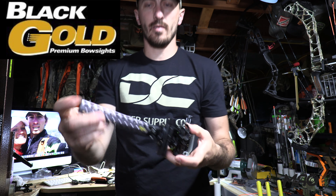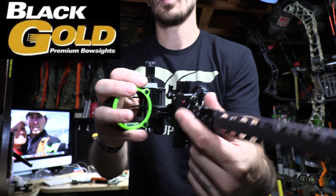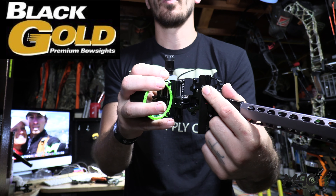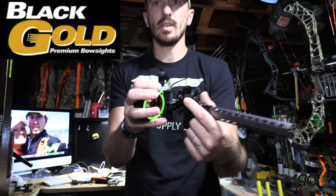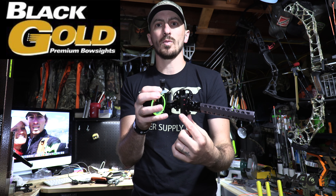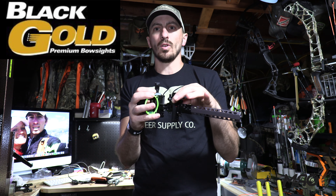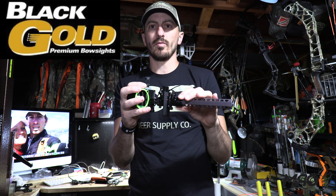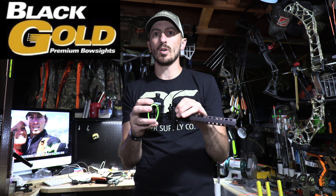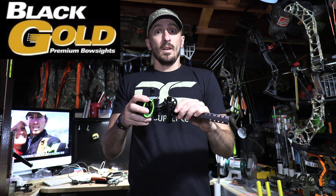Moving back, you've got the slider. We did get the dual indicators on this one. I doubt I even get time to set up the slider before season — maybe I get one indicator lined up with the 20-yard pin just so I can get out and shoot 60 or 80 for target practice. But I probably won't get too much into the indicators. I'm not doing any western big game this year — it's mostly just going to be tree stand, whitetail, maybe get to turkeys.